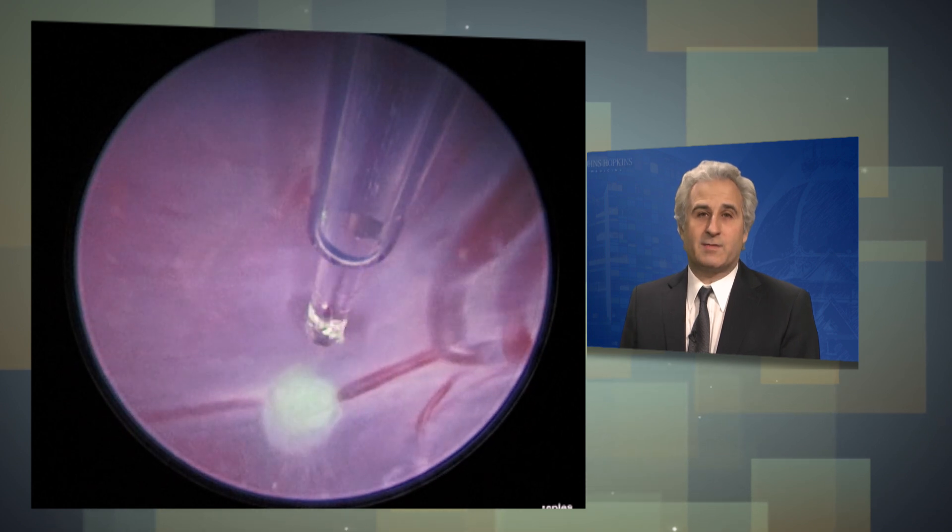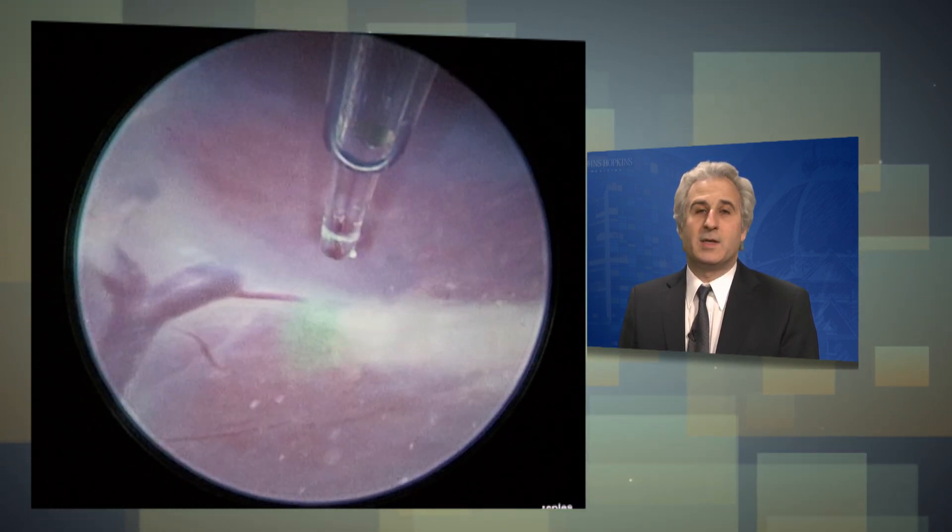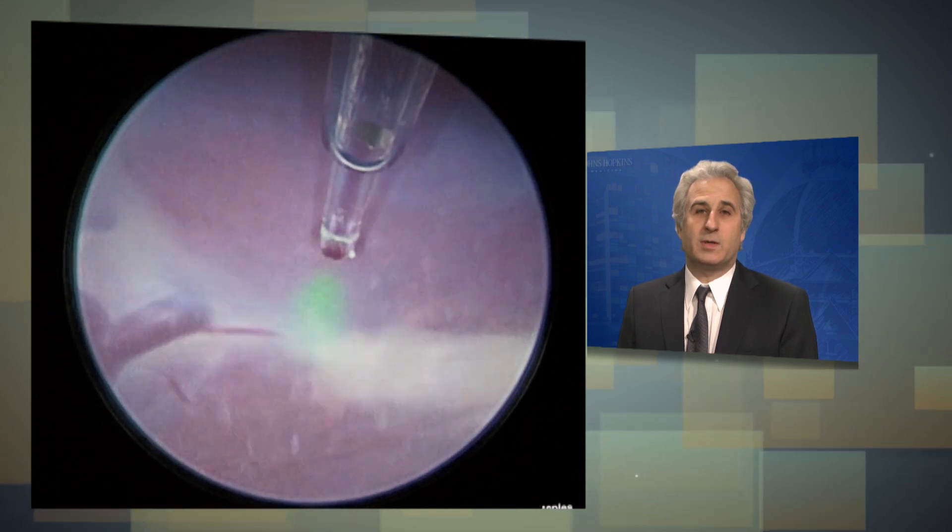Once we identify these vessels, we will then bring in the laser fiber and coagulate them until they're completely white, so we are sure there is no blood flow between the two twins.